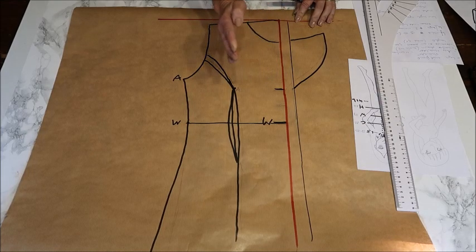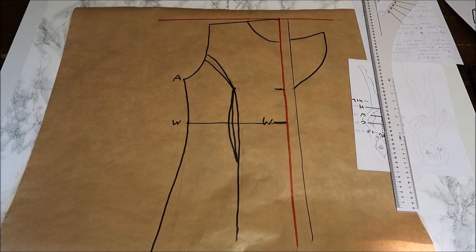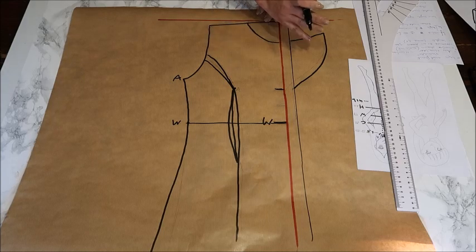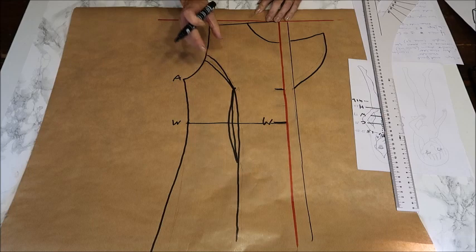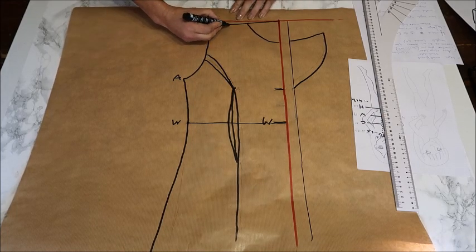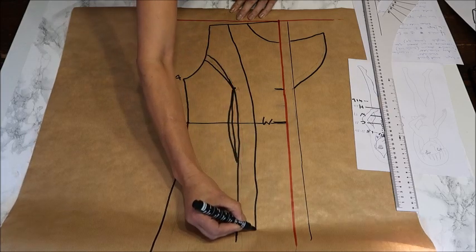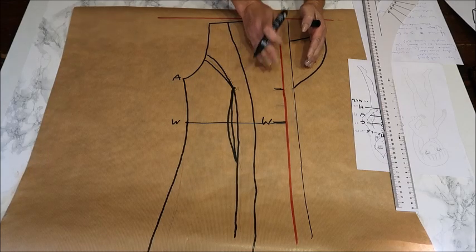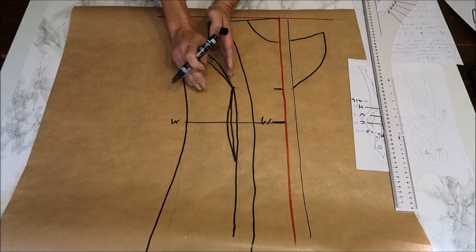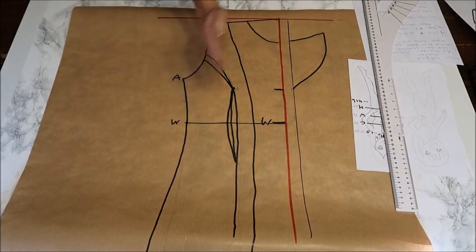You also need to curve the neckhole on this front part. Because we're making this with a lining, I want the front facing part from the same fabric as the outer coat, but the inner part from thin lining fabric. I make a facing line going from about halfway the shoulder and then down — that's where you cut to have the outer fabric facing and the inner lining part. Cut it out and cut this facing line too, because you need two pieces of the front. It may be a bit confusing but we'll talk about it when we cut the fabric.